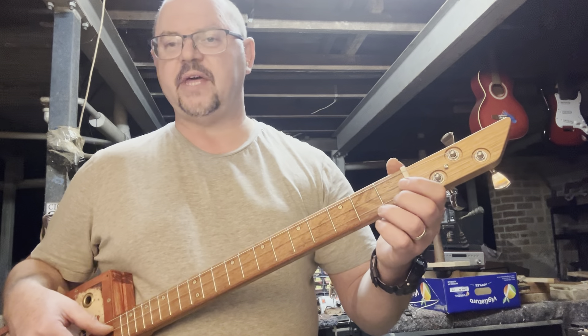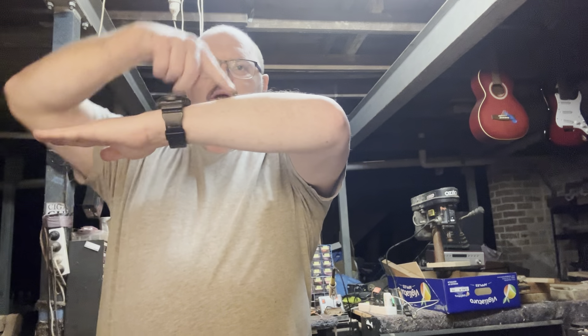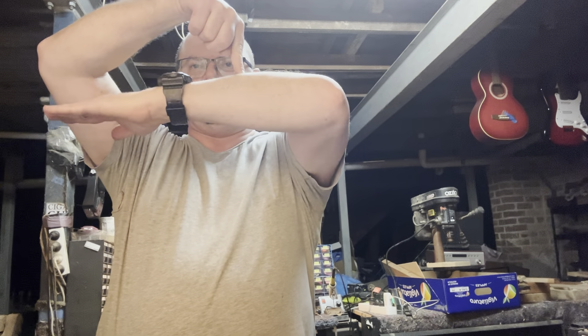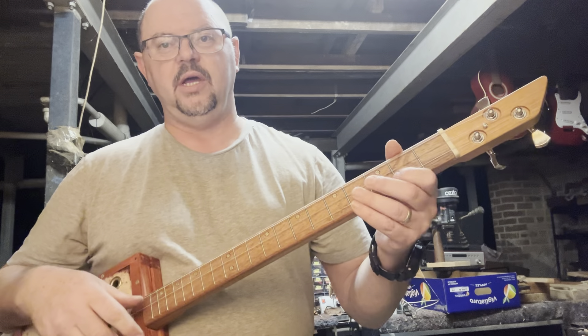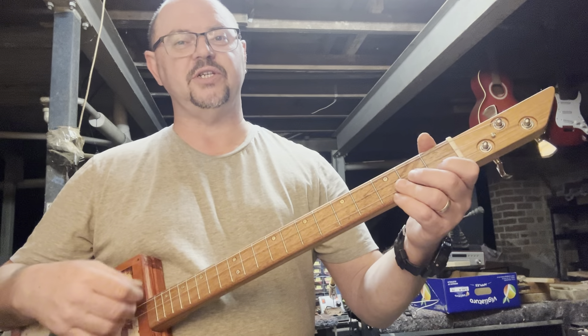The reason for that is you've got that string — here's your nut — and you're pushing it down. It should just go boom, nice. But when you bend it too far, it's stretching the string and automatically it'll be out of tune. It's sometimes not as bad higher up the neck, but in your cowboy chord position it really shows.